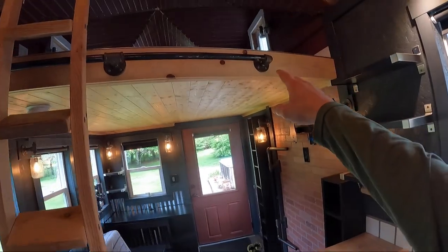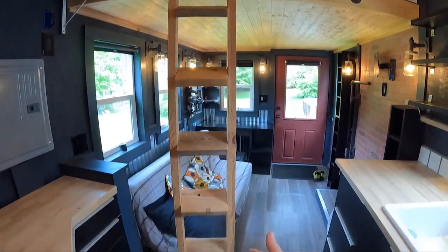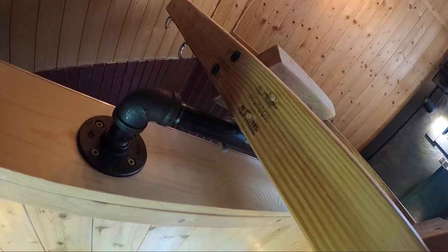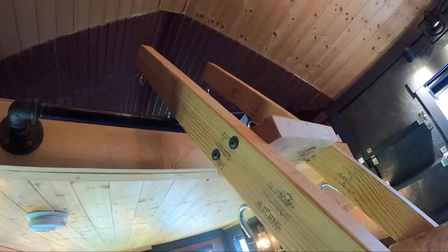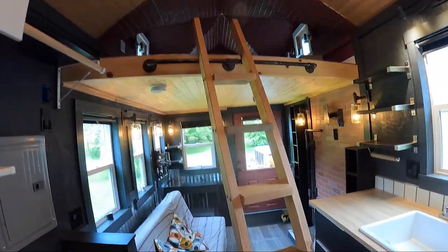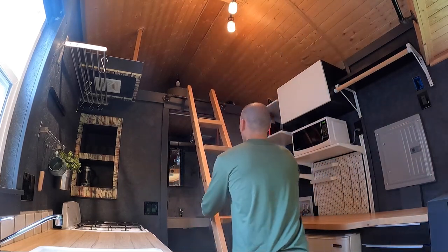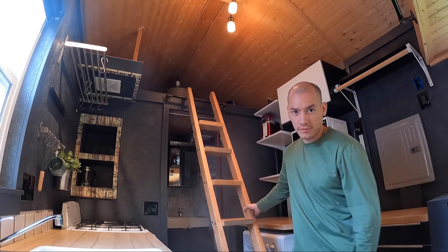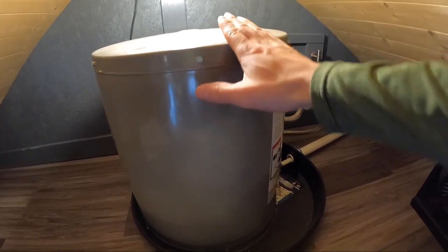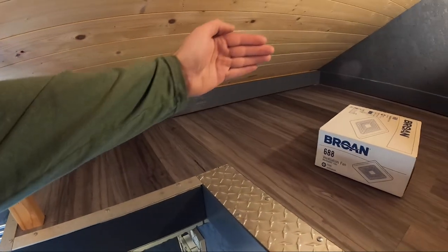We'll go upstairs in a bit, but this right here is where the ladder goes. Right now the ladder is in storage position, but it has three sets of hooks. The first hook is for storage, the second set is for climbing up to the sleeping loft, and the third set is for the storage loft. Coming up to the storage loft, we've got the hot water heater and just extra storage space here. A snowboard fits really well right there.